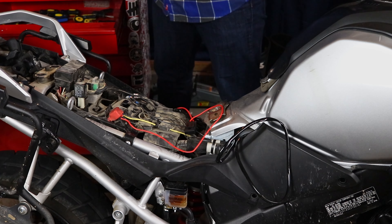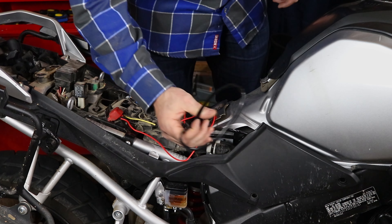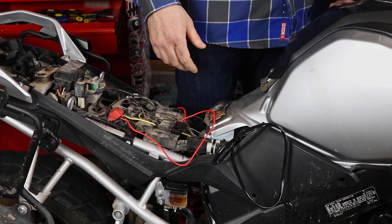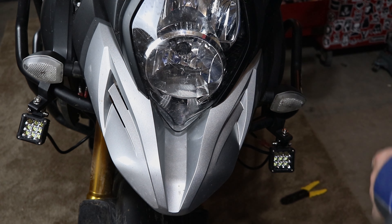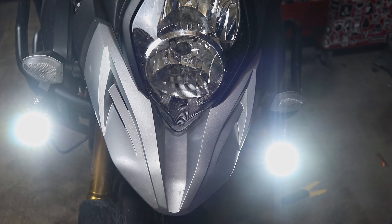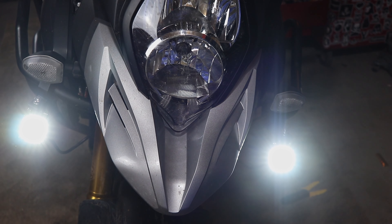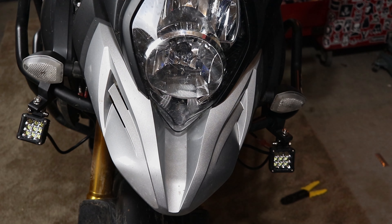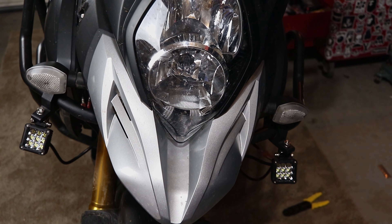Before I fix all of the wiring and get everything organized, let's see if these lights actually work. Moment of truth — I'm going to test the lights. And it looks like we're working! And those things are bright. Now I'll go through, clean up my wiring, reroute everything so it looks nice, cut off all of the ends on my zip ties, and then we'll see you back at the end.